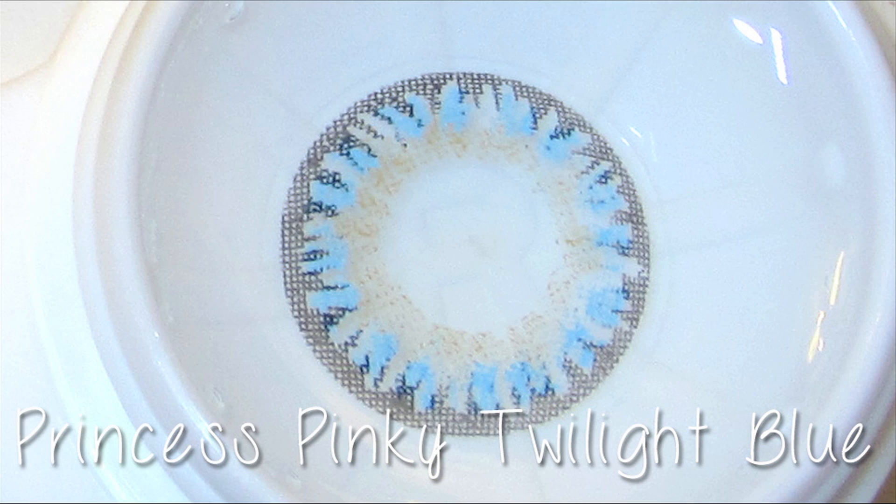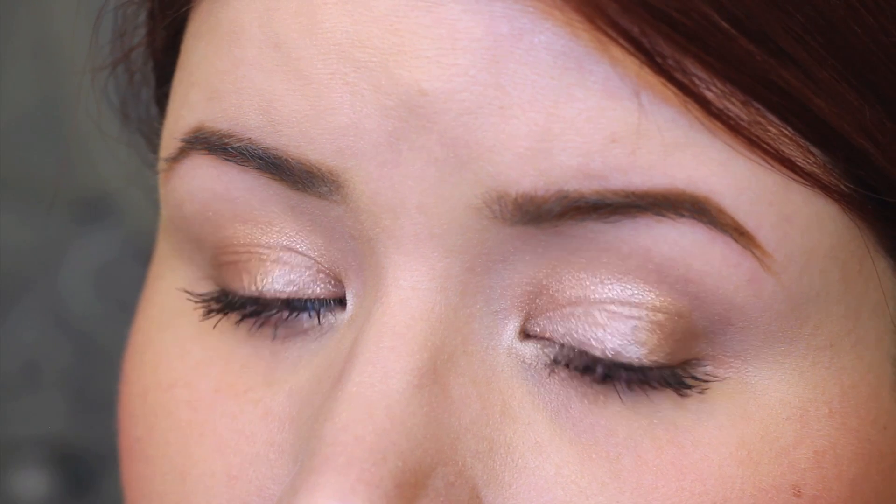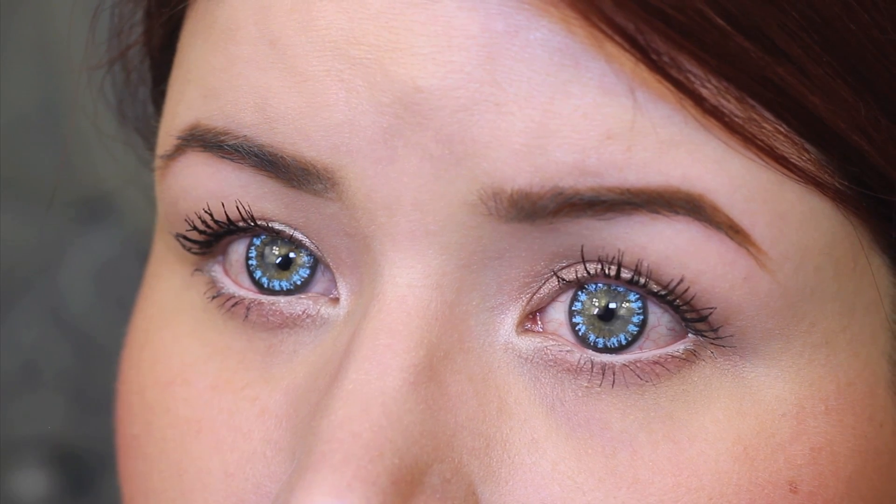These are the Princess Pinky Twilight Blue lenses, and I did wear these in my Van Gogh tutorial. They kind of look impressionistic — that's why I wore them. They look like little brush strokes. These are definitely unique and I love how the light blue kind of pops on the iris. It looks very illustrated, very graphic, very alien-like.